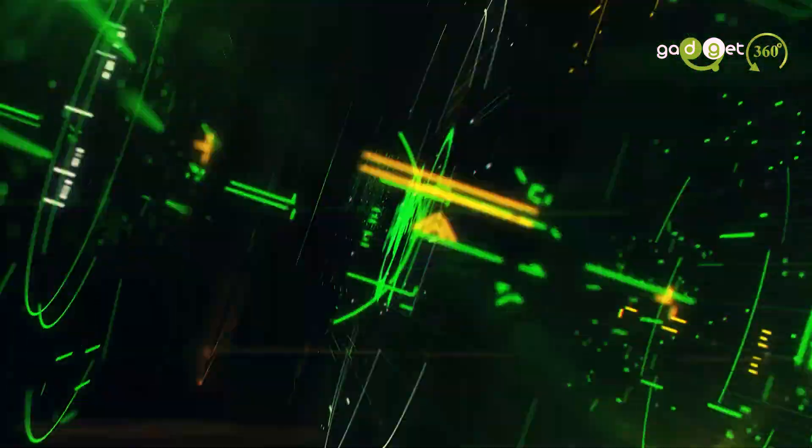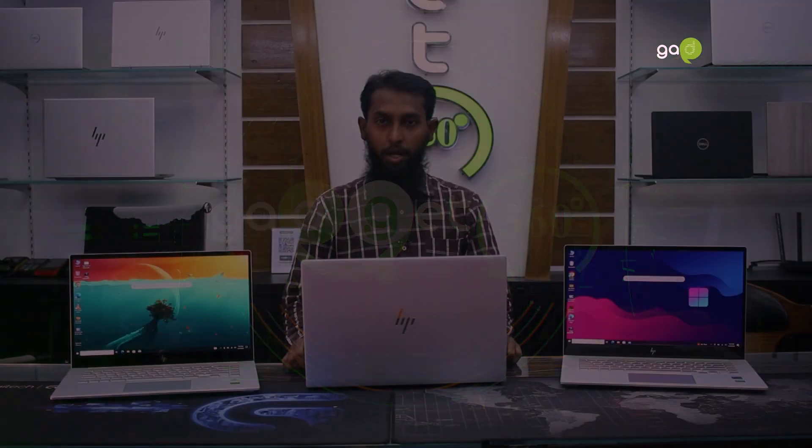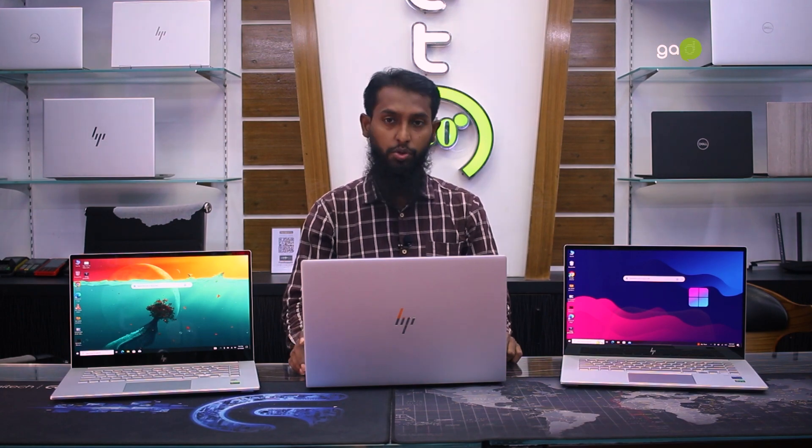Let's start the review. My laptop is the HP NV 15 series. This is the graphics program and this is the 10th generation.